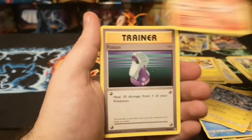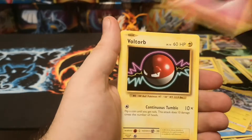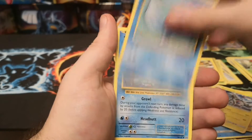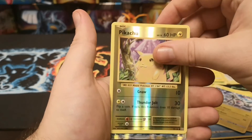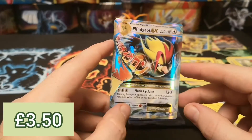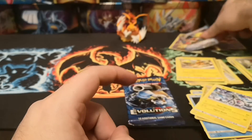We've got here a Magma, Potion, Pokédex, Fairy Energy, Volt Tackle, Tangela, Poliwag, Seel, reverse Pikachu, and a Mega Pidgeot EX - quite a nice card, probably one of the more valuable ones out of the general EX ones I think.